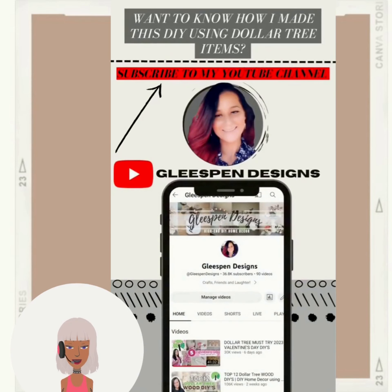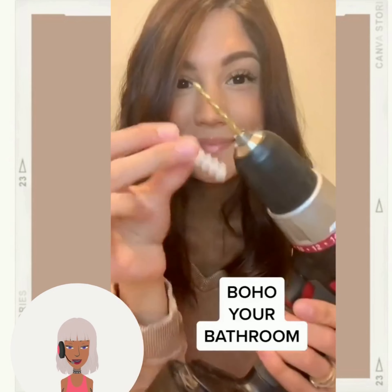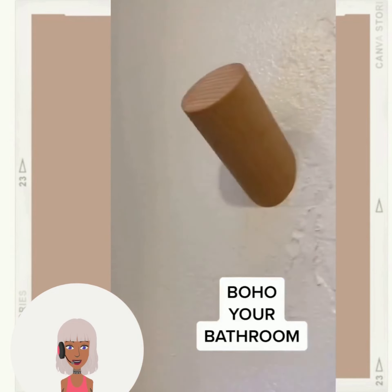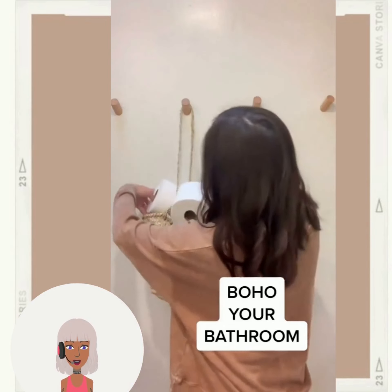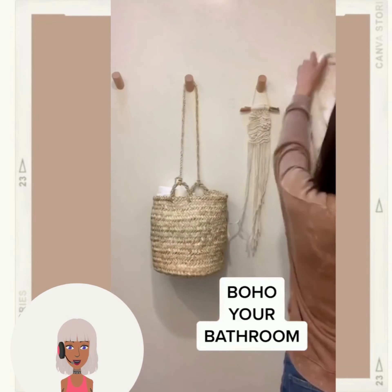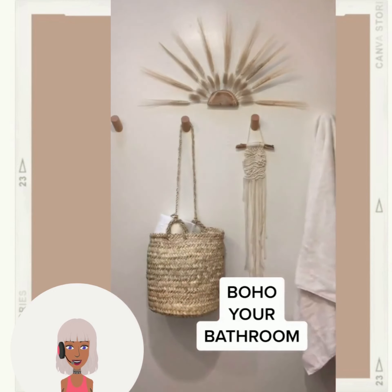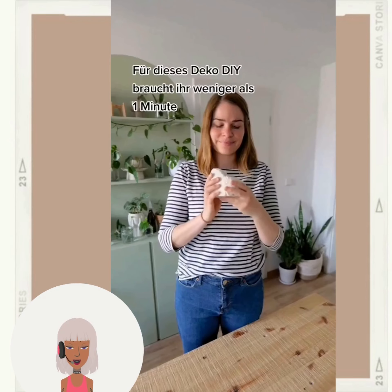Oh wow — okay, so if you want to see how to make that DIY, that's the YouTube channel to check out. She obviously does a lot of farmhouse inspired stuff. Oh, she just put wooden pegs right up on the wall — very nice!